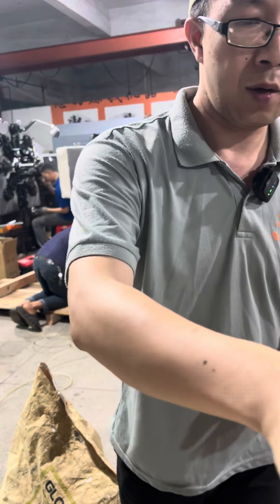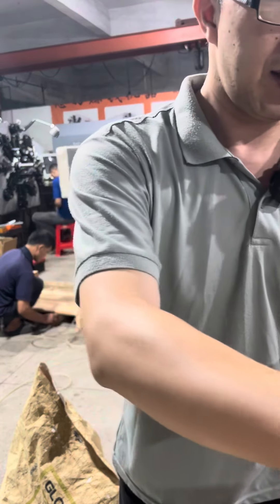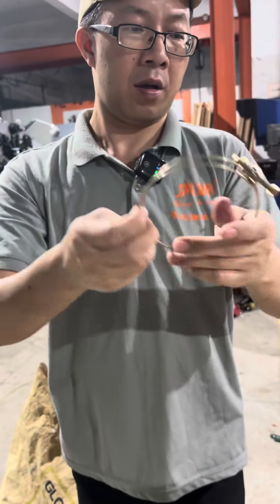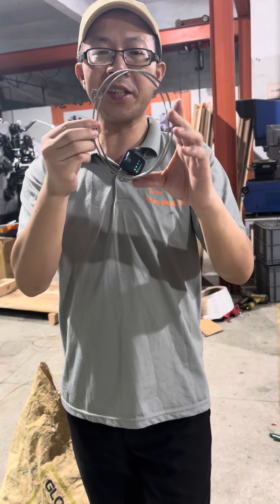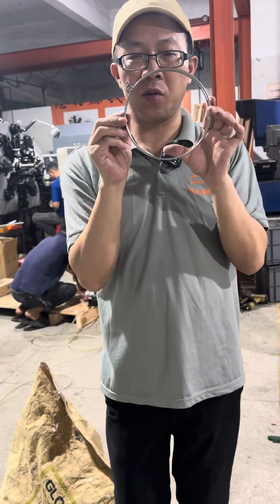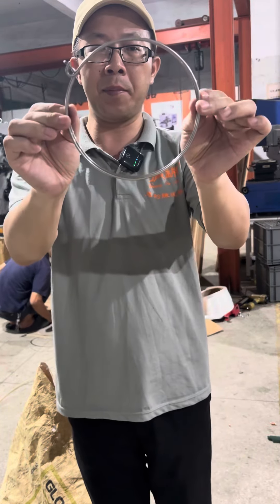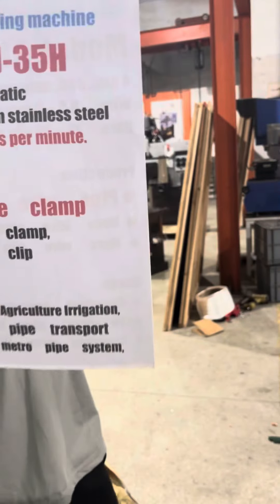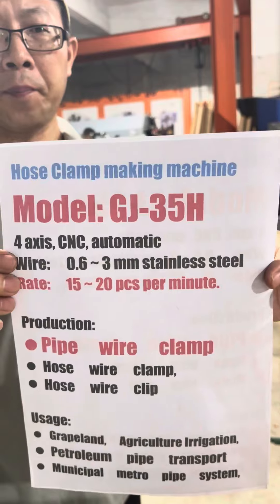This wire clip is ready of size. For 3mm stainless steel, the production rate is 15 to 20 pieces per minute. This is the machine, now packing — the key parameters are shown.